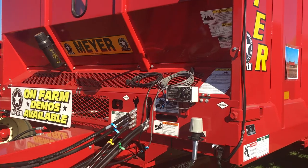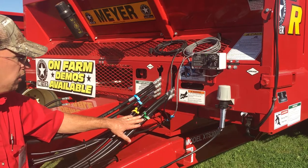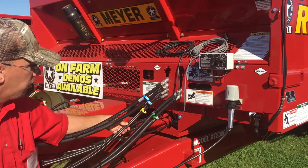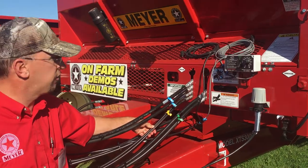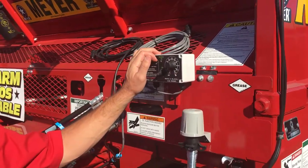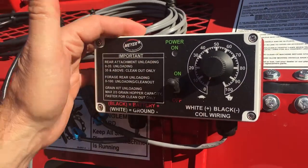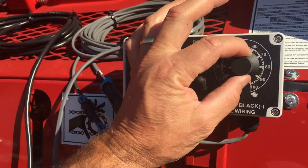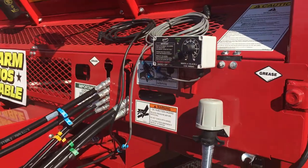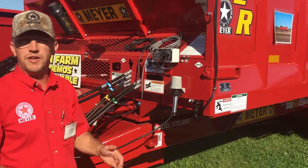On the S100 equipped spreader combination attachment like we have here today, you're going to have a set of hoses to power your apron chain, a set of hoses to power your tailgate, and this particular unit also has brakes equipped. You also get, as standard equipment, a variable speed controller for the cab of your truck or tractor. Simply engage your hydraulics, start the power to your box, and then dial in the speed you choose for your apron, giving you infinite apron speed for that application. Your front shield flips up for easy serviceability.